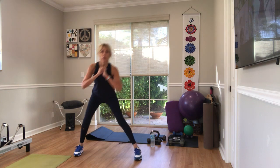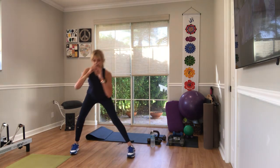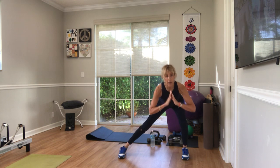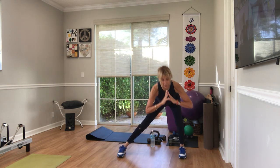One, back up. Two, three, four — only one leg bend. Five, six, seven, eight, nine, ten more. Ten, nine, eight, seven, six, five, four, three, last two. One more. Back up.